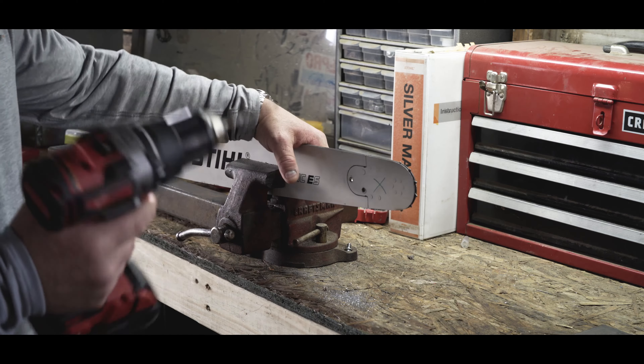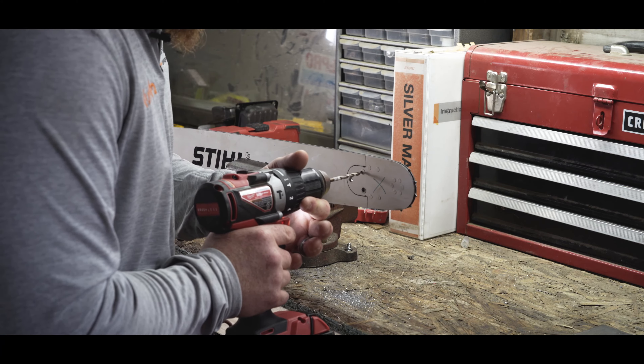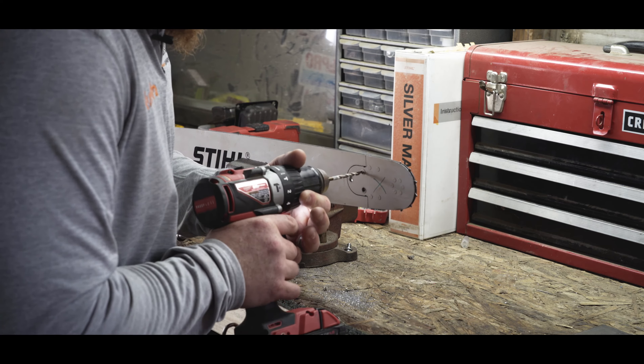I might finish that off — actually I'll get started on the other hole. I'm sure this drill bit is nice and sharp now.